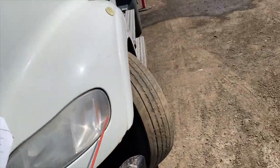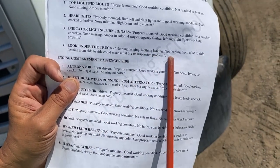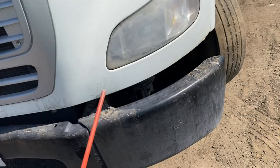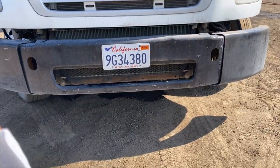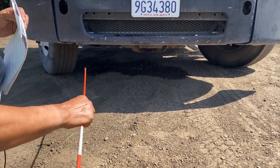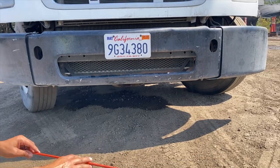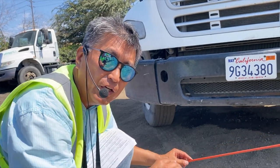Now look under the truck — nothing hanging, nothing leaking, not leaning from side to side. Leaning from side to side could mean a flat tire or suspension problem. Come down and look at the bottom, make sure there's nothing leaking — no oil, no fluid — and make sure it's not leaning from side to side. If it is leaning, there will be a shock problem or a flat tire.